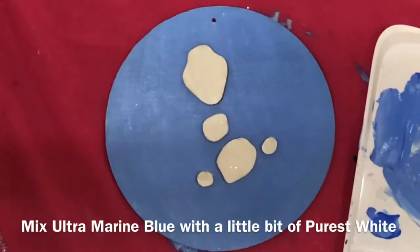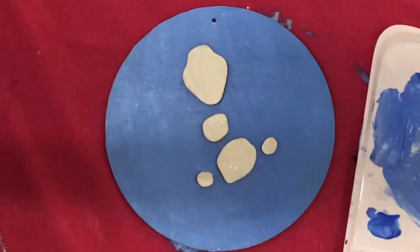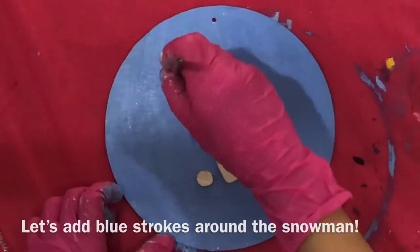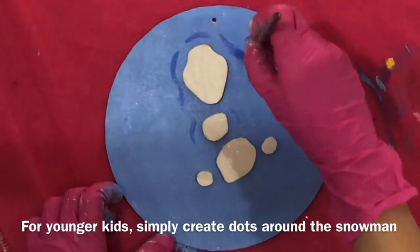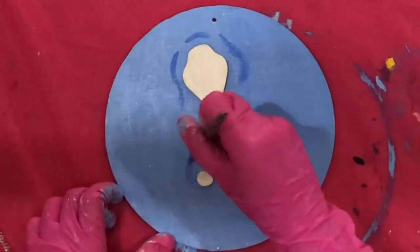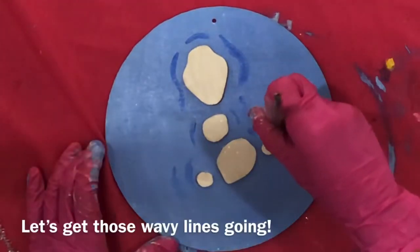Mix ultramarine blue with a little bit of purest white. Make blue strokes around the snowman. For younger kids, simply create dots around the snowman. Let's get those wavy lines going!